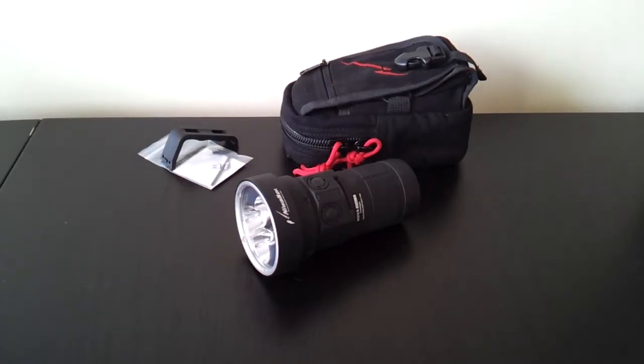Greetings. This is another video overview by the Flashlight Reviewer Selfbuilt. I have here in front of me a late engineering sample of a new light from Nywalker, the MM18.